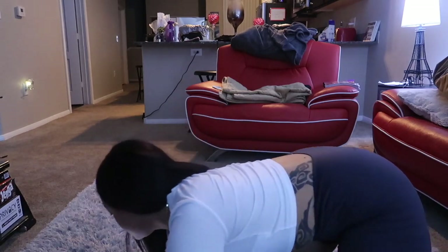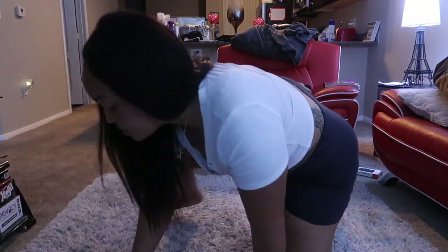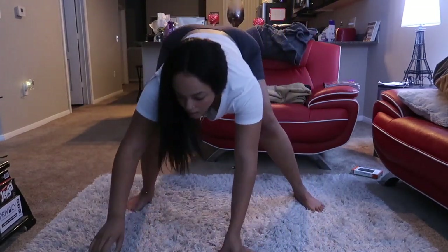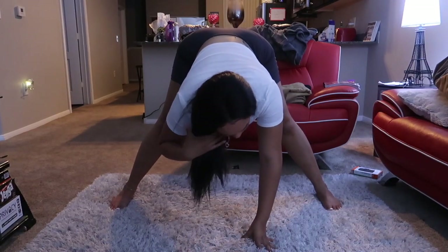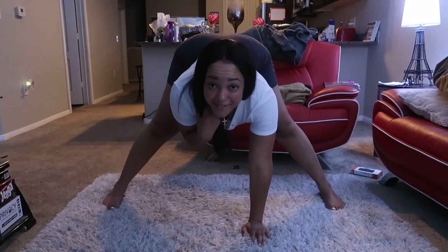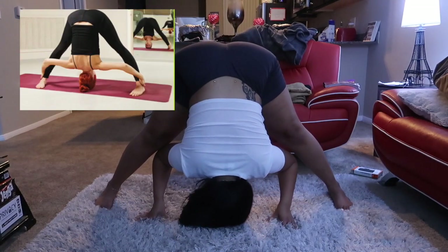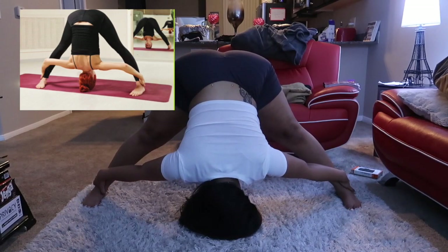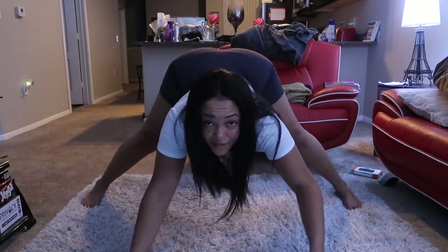Alright, the next one is gonna be this one. I think I'm supposed to have my head on the floor. Looks like it, so... yeah, this one's easy. I can do this one. Nailed it!